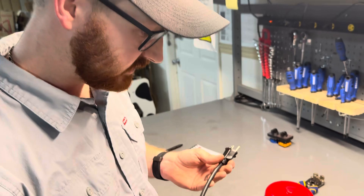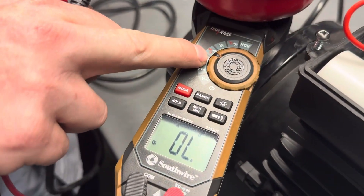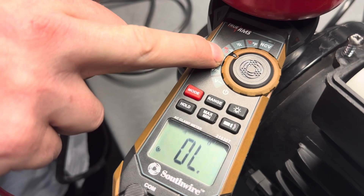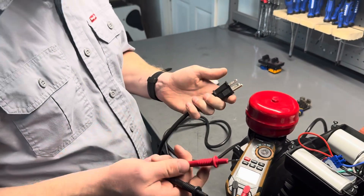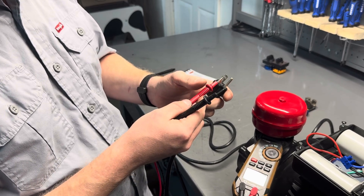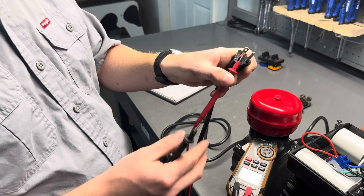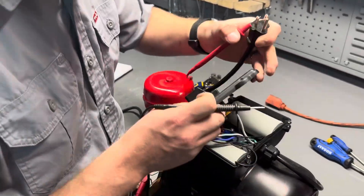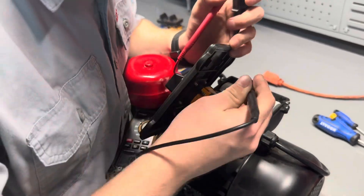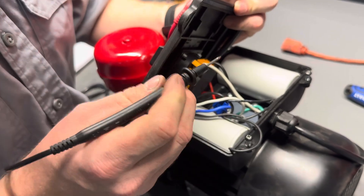To do this, again, we'll be using the ohms setting on our multimeter, and mine will be indicating that we have continuity. What I like to do is use the hole on one of the pins and simply hold the prong in place, then go to the switch and find the white and black wires.